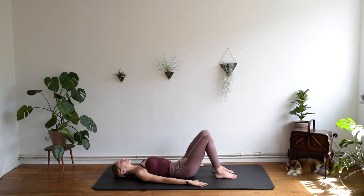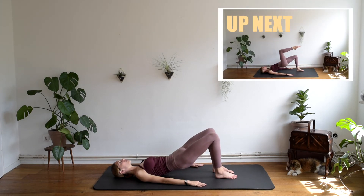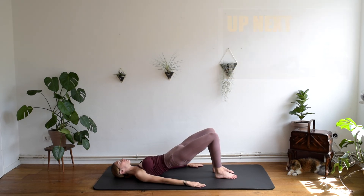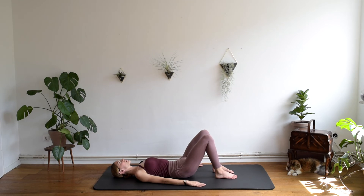Keep going. Inhale, stay. Exhaling carefully, roll down. Inhale, we go back to our natural spine. Remember, each time that you're rolling up, we want to roll up only until the shoulders are on the floor, and carefully roll down, breathing in, we find again the natural spine. Inhale, stay. Exhaling carefully, we go down on the floor. Inhale, the natural position.